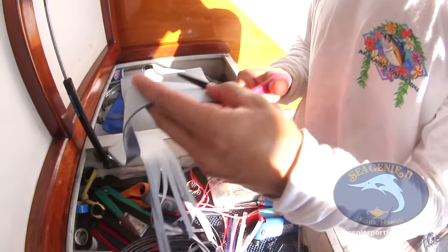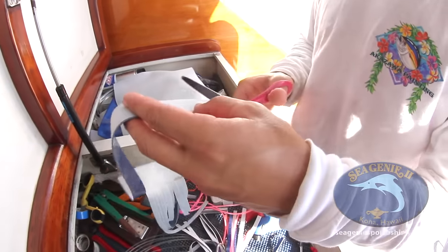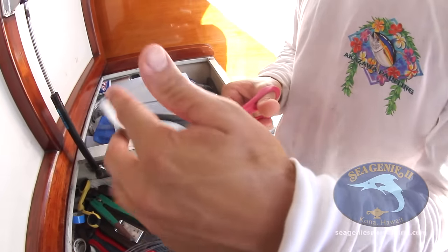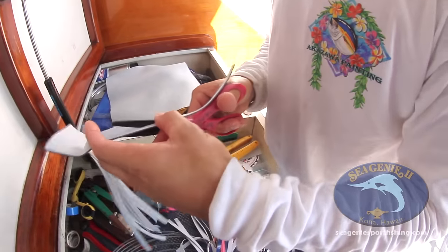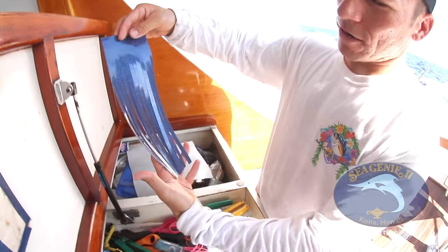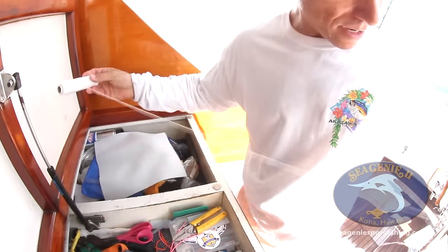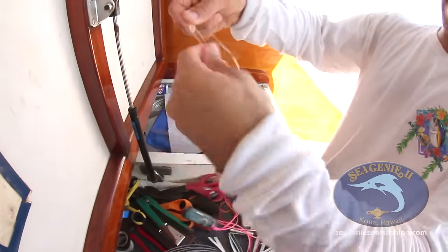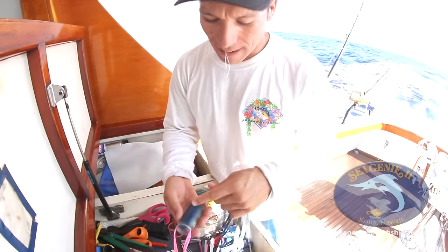It really is an art form to put them on — you don't learn it overnight. It's a little tricky to do it correctly and make it look good. So now this is my skirt, all ready to go. The next step is to get out this regular rigging floss. We've got a little tag end and a working end, and I just make a loop, holding it in my mouth.